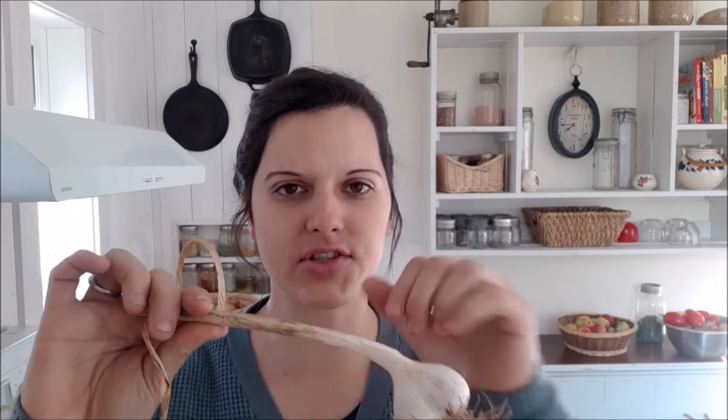Now, if you know anything about your garlic varieties, you know there's a softneck variety and a hardneck variety. Softneck garlic is the stuff you see braided, because hardneck garlic — it's called hardneck for a reason. It has this really stiff stalk in the center and you actually can't braid it.